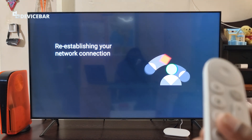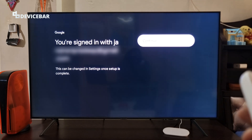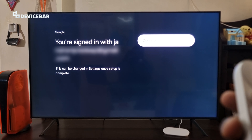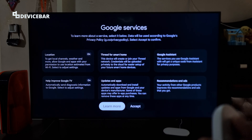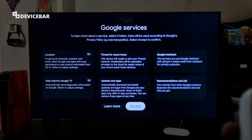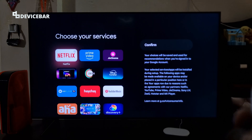Re-establishing the network connection — and connected. There is some construction work nearby so please ignore the sound. We are signed in with our email address and can continue. Accept the Google services permissions — please read all of them carefully.